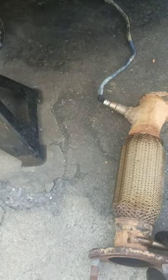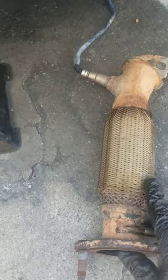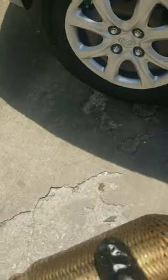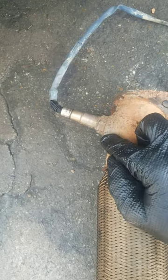My tip is: it's better to take this part of the exhaust out so you can put it on the vise and take the sensor out that way — rather than risk breaking something on the exhaust.